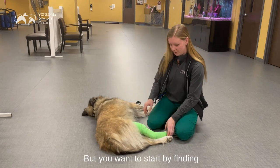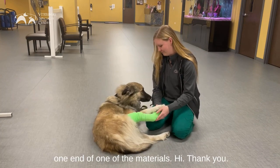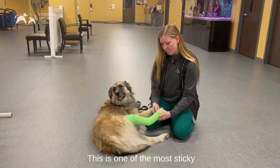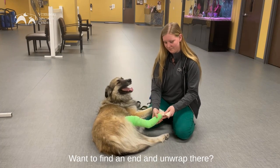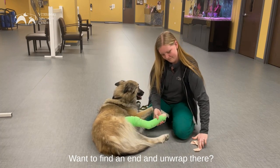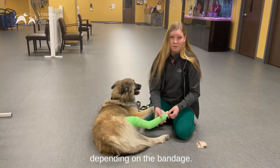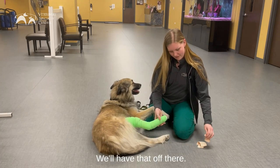You want to start by finding one end of one of the materials. This material at the bottom here is called elasticon. This is one of the most sticky and elastic parts of the bandage. You want to find an end and unwrap. There might be additional pieces depending on the bandage — every bandage is a little bit different.